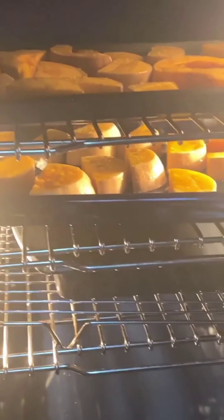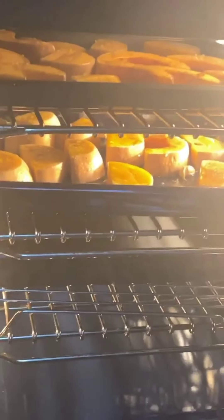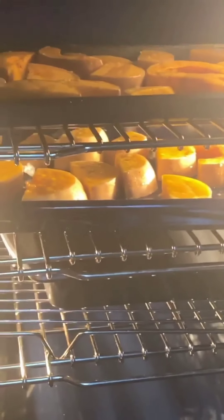This is what my butternut squashes look like so far. I probably should have been keeping a closer eye on them — they still look like they have some time to go.